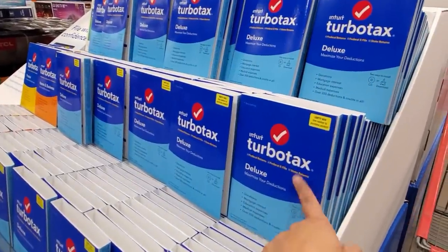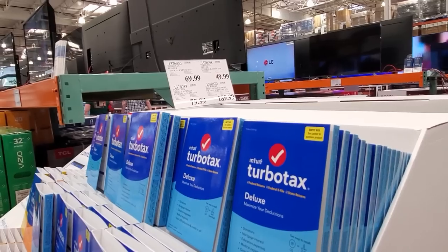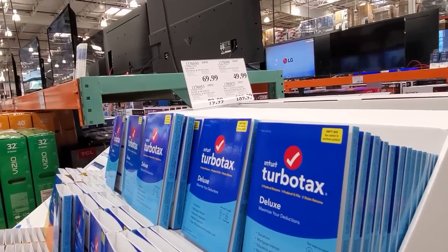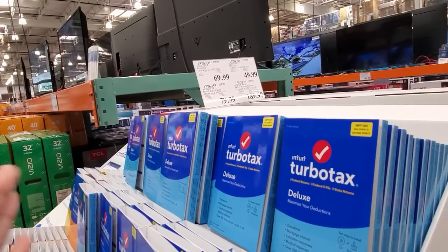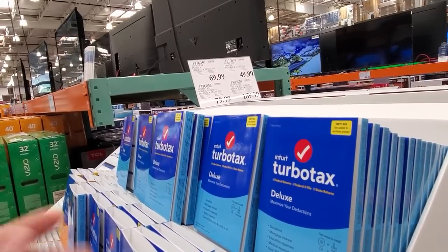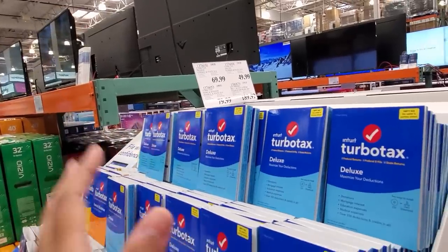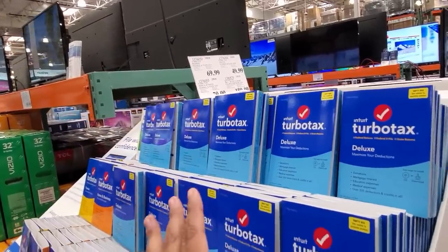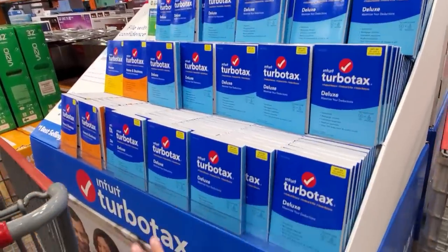Do you guys use TurboTax? It's going to vary on which one you want. You have Federal and State for $70. Home and Business with Federal and State for $80. Deluxe is $50. And the 90-day support finance software is $189, depending on which one you're going to use.